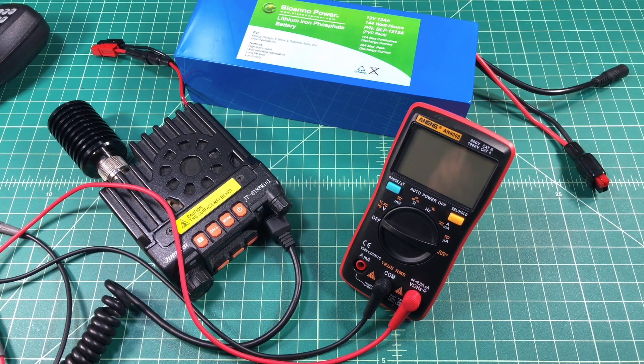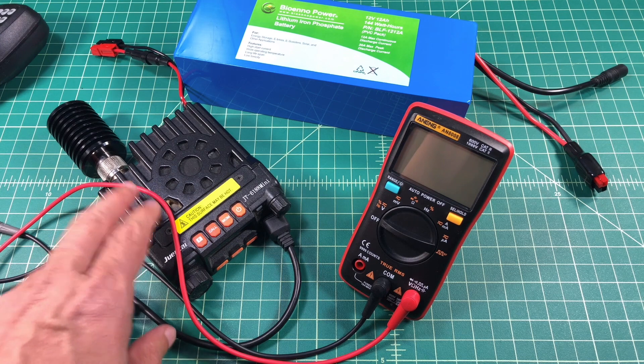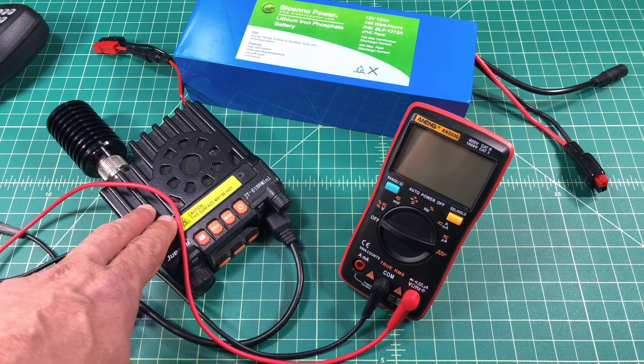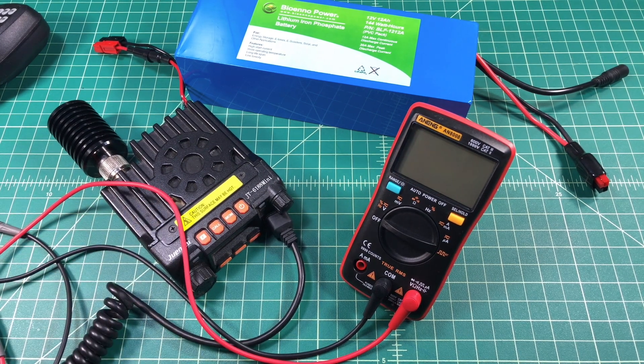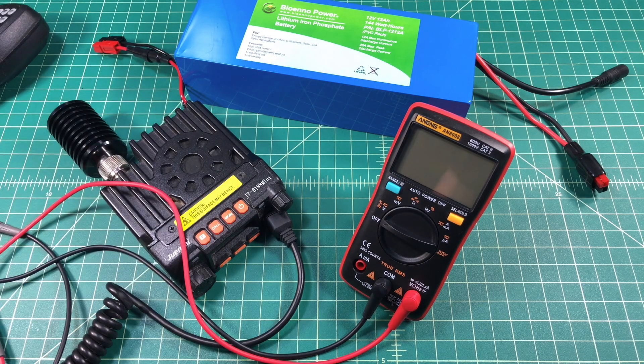Alright folks, we're going to do a quick video on measuring current using a multimeter. For this video we are going to use a dual band 2 meter ham radio to act as a load. For a power source we're going to use a bio-NO power — it's a lithium iron phosphate battery, it's a 12 volt 12 amp hour. It's a fantastic battery.